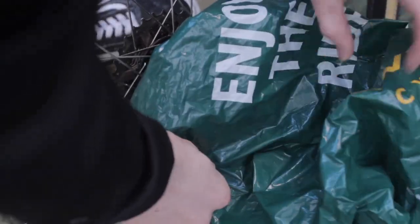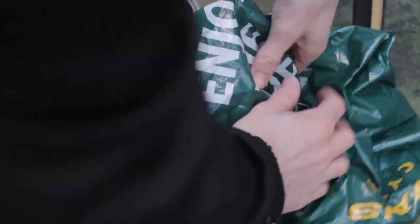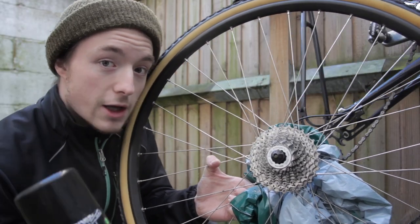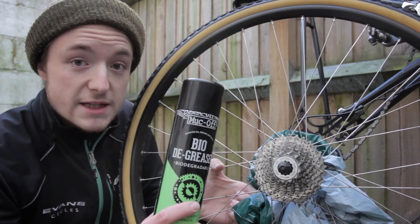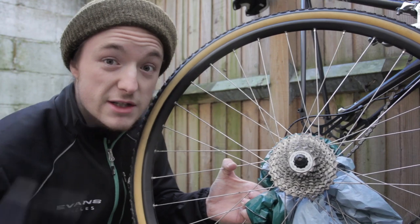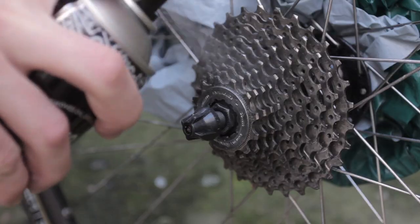Even better, cover your rotors up with a high-tech protective device. Now that that's set, we can get to work on this grease. Like the Muc-Off general solution, apply this liberally and leave it for two to three minutes to soak in. We recommend using a specialist brush, but if you can't get hold of one, a toothbrush will do. Get in between each cog and dislodge as much grease as you can — you want these teeth clean.